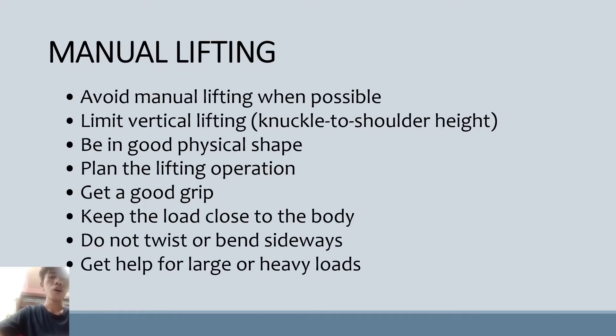For manual lifting, we should avoid manual lifting when possible. Limit vertical lifting to knuckle-to-shoulder height. Always be in good physical shape and maintain good posture in order to lift things well. Always have a plan before doing it. You must have a good and strong grip to have control on lifting, and keep the load close to the body for great balance. Do not twist or bend sideways. Always get help when carrying and lifting large or heavy loads.